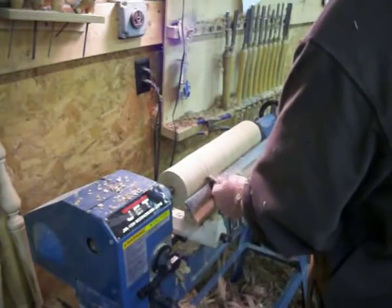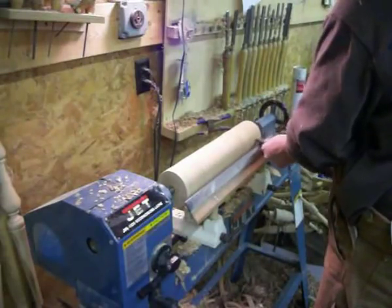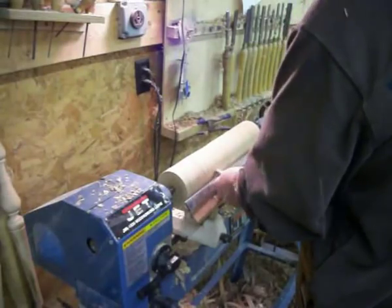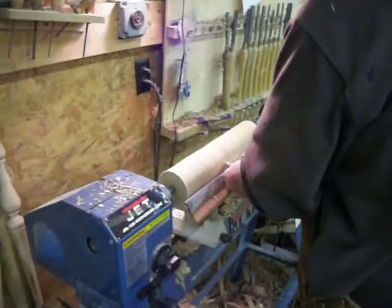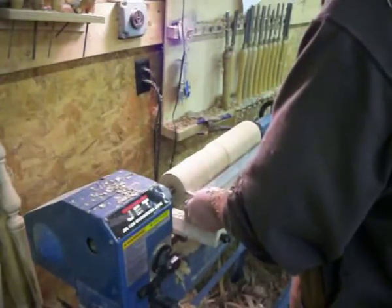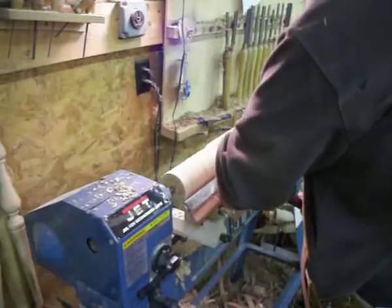Basically all I'm doing is turning that four and a quarter inch square blank round, coming back about halfway — which would be eight and a half inches up — and turning a handle on it. I don't want to spend a whole lot of time making one of these. These are going to be throw-away eventually, so I want to get it done as fast as I can.